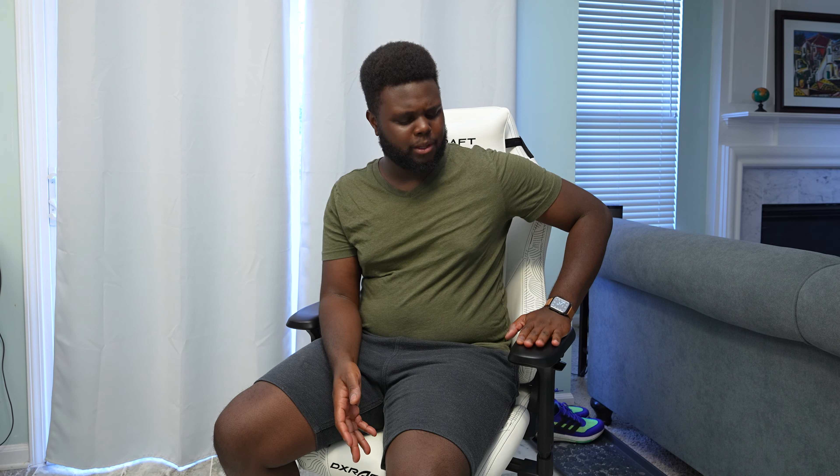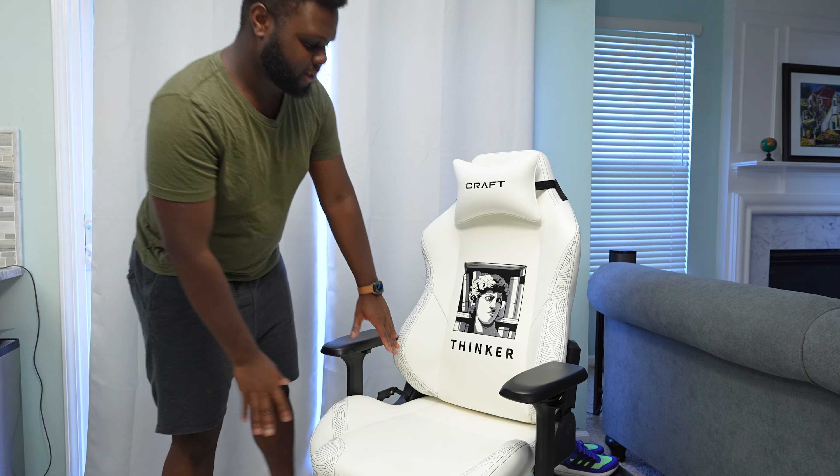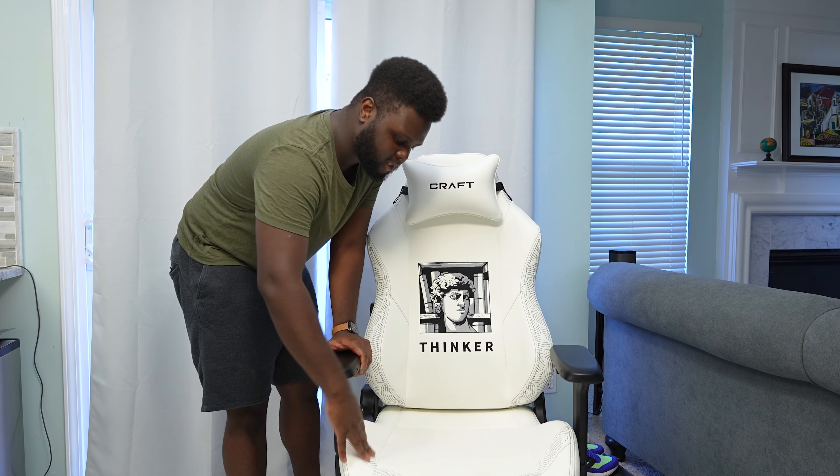You also have these wrist rests that are really adjustable. You can slide them side to side, up and down, and also forward and back. They have a tiny little bit of swivel — not a ton, but just enough that if you're moving your arm it'll move just a little bit. It's not going to lock in a swiveled position like I've seen on some other chairs, but that's not really a big deal to me because I normally use my wrist rest just straight up and down anyway. It is nice to see all the different adjustments.